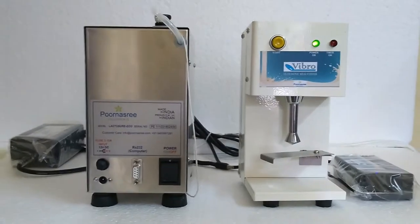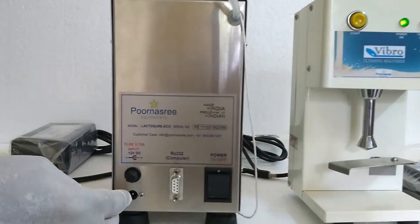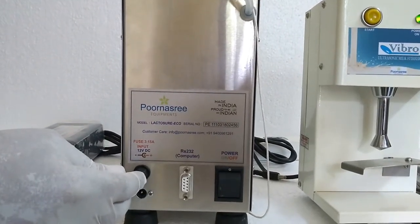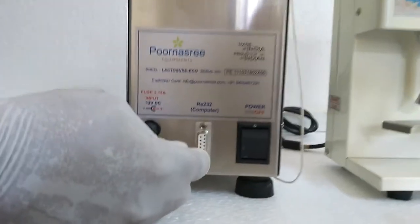Let us see the connections and controls on the back side of the LactoShure Echo. This is the 12V DC power supply. This is fuse protection of 3.15A. This is the RS232 connector for connecting to a computer. And this is the on/off switch.